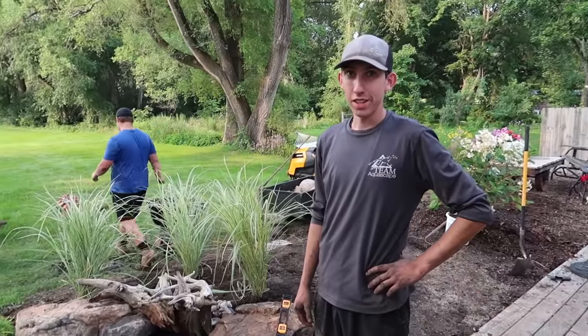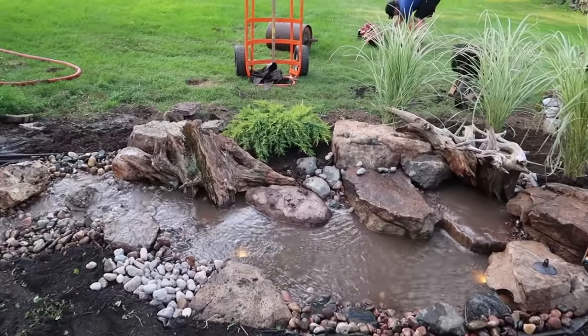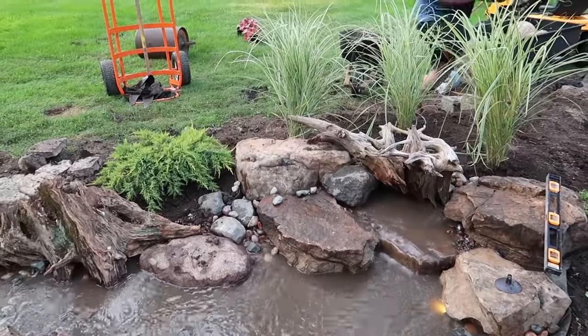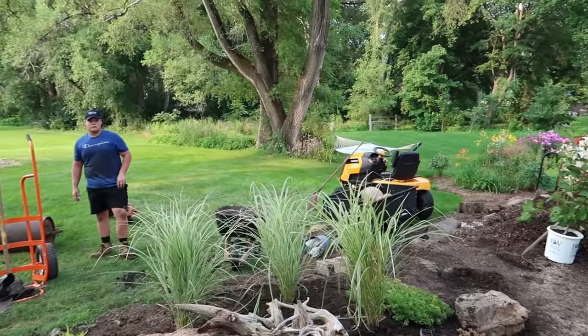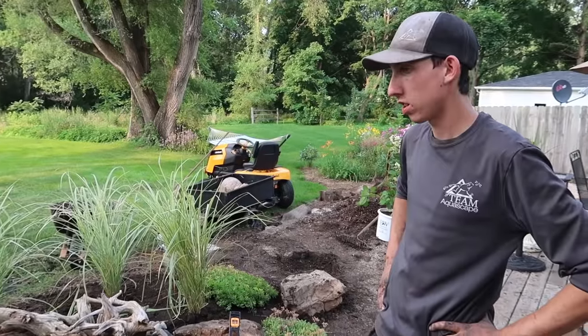So Jack, you were slightly off — it was two hours and 15 minutes. Now we've got to see how mama bear likes it. We're just going to drain this water one last time and get cleaner water in there, and we're going to finish the landscaping around it. Good work, my man. Hey, not bad for a 20-year-old.